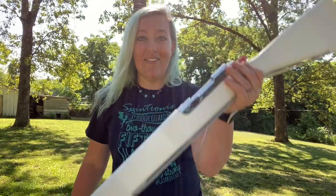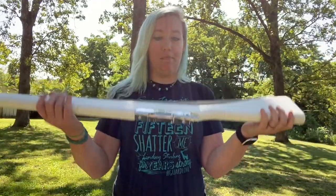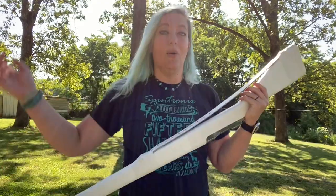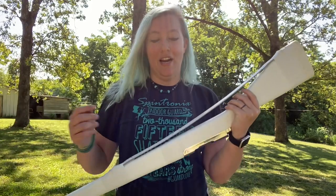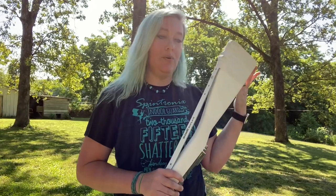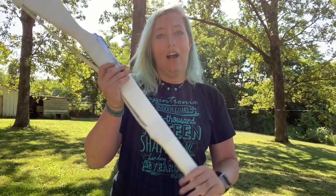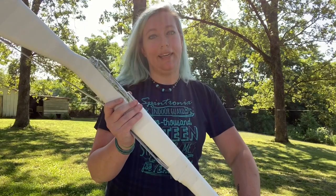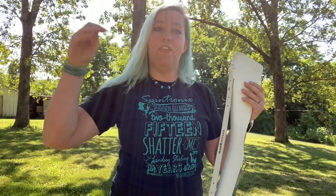If you are watching this before July 25th, 2020, don't forget we are actually giving away one of these King Kong rifles — this modern marvel of Color Guard engineering. We made a video with all the details on how to enter; I'll put a link to it in the description below. If this is after July 25th, 2020, I'm so sorry you missed the giveaway — but go get yourself a King Kong rifle, and make sure when you order anything from DesignsByKing.com that you put Spintronics in the comments box so they know who sent you.